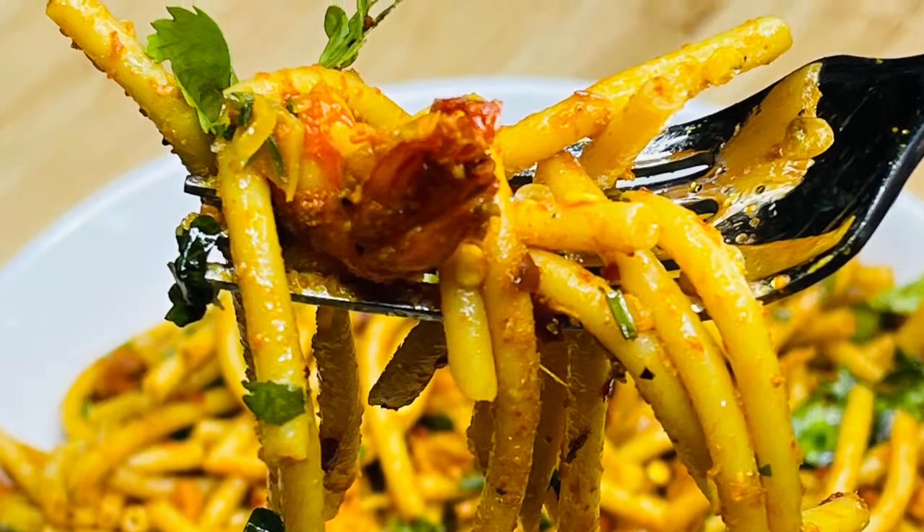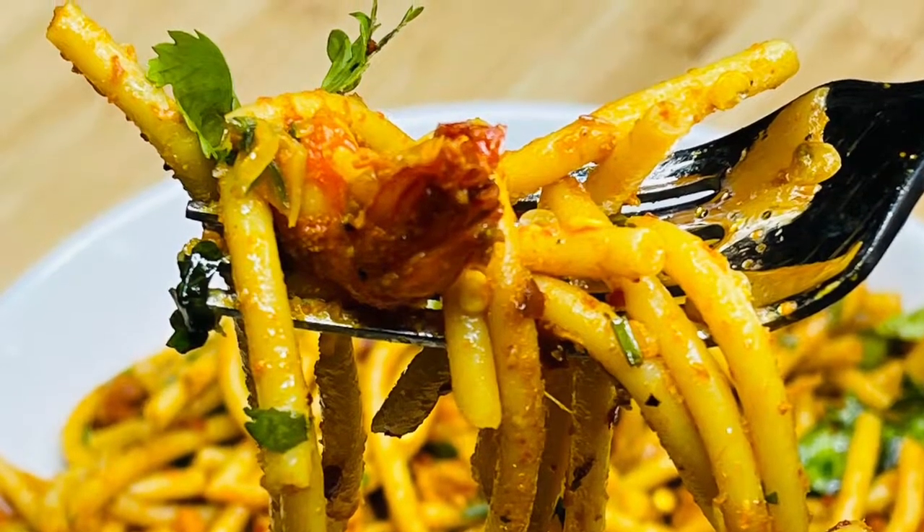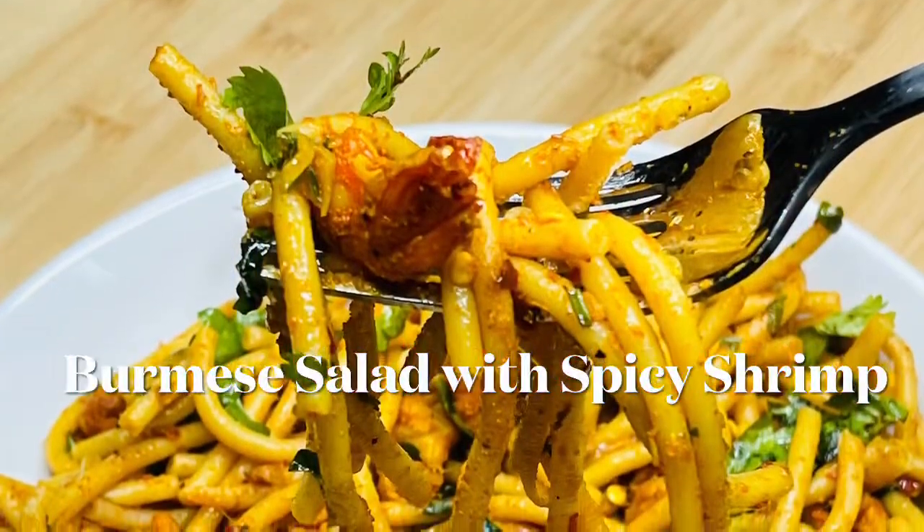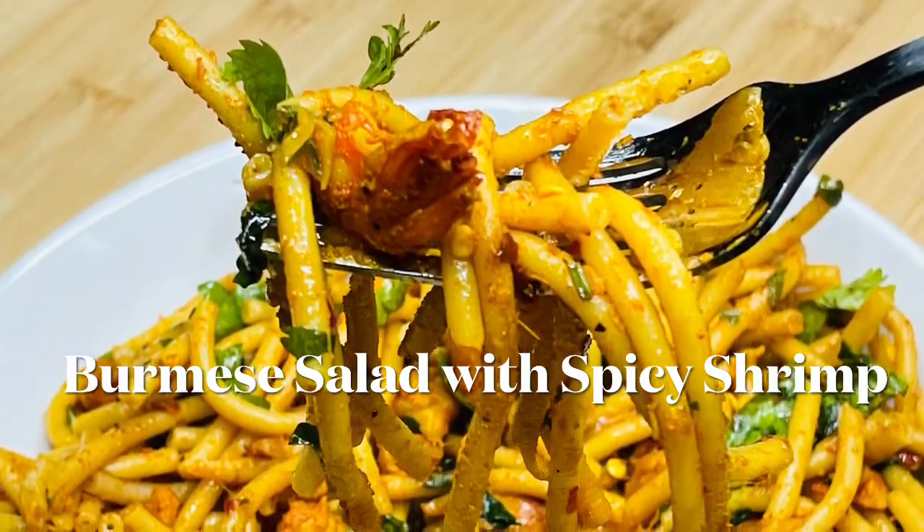Hi everyone, welcome back to Indian Cooking with Suganti. Today I'm going to cook Burmese salad for you — Burmese salad with spicy shrimp.